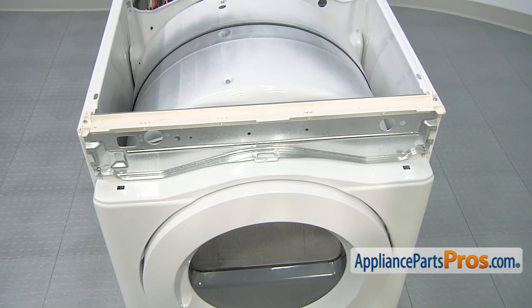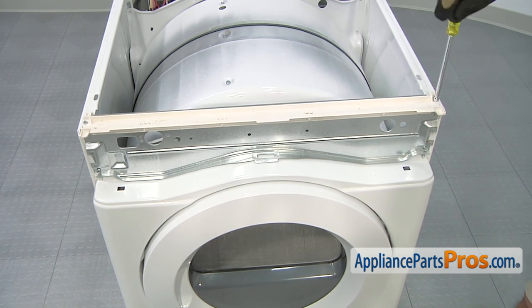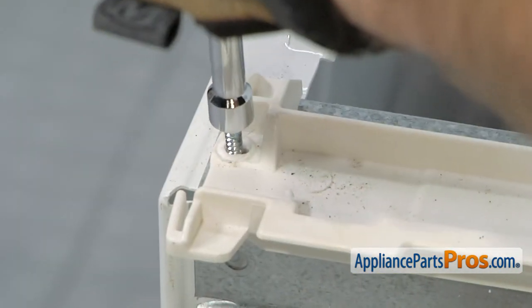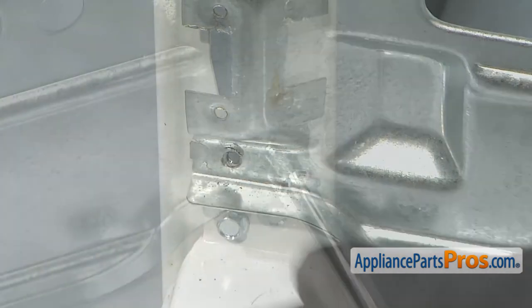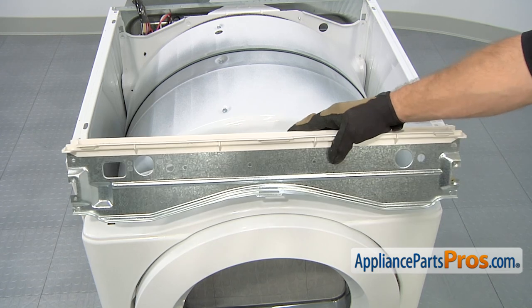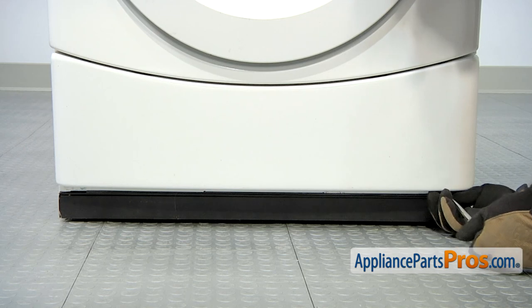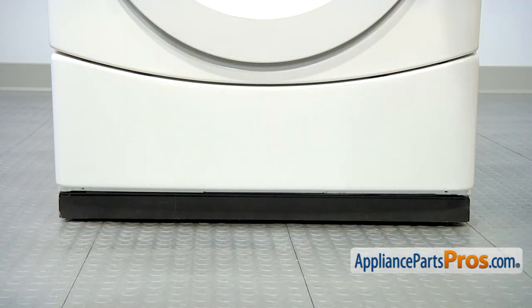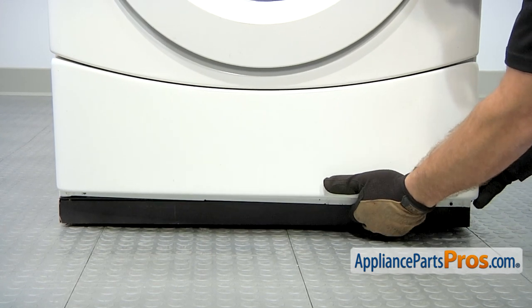Next we can take out the four screws that hold the console mounting plate on. We're going to use our quarter inch nut driver and take them off. Once you have all four screws out, you can lift it out and set it aside. We have to take off the access panel on the bottom of the dryer. We're going to use our quarter inch nut driver to remove the screws. Now that we have the screws out, we can lift the panel out. All you have to do is pull the bottom forward and lift it off.